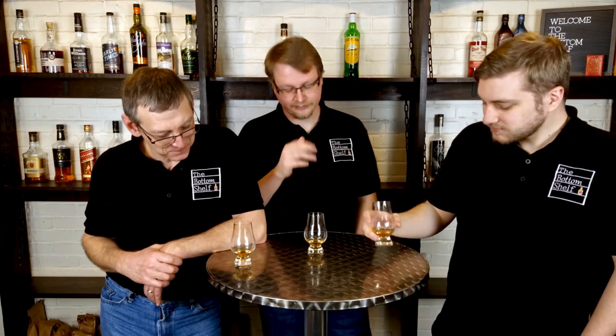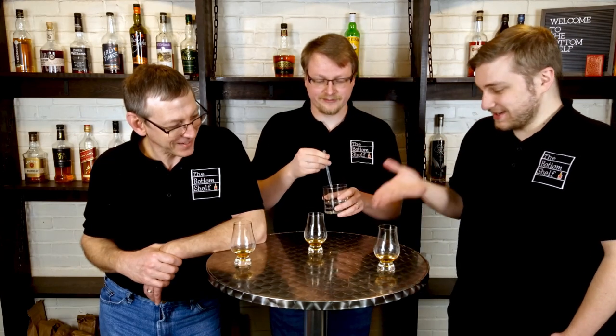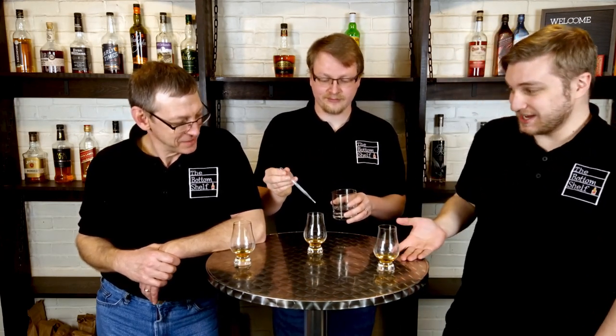Ready for water? I'm afraid to, but for science, hoping it could make it outstandingly good. It's really good, it's just hard to really pick anything out. So maybe water could help us identify the flavors. While we're letting the water mingle, let's tell you about our homes on the internet.